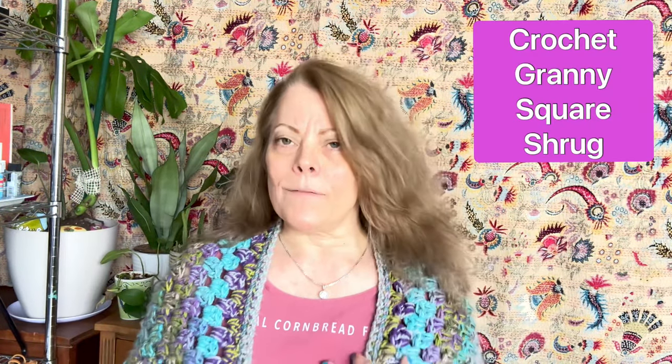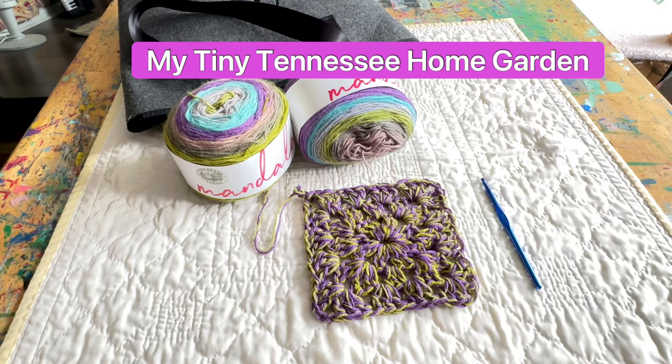I want to talk about the pros and cons of the way this turned out. Where I went wrong — and this is my fault entirely — was when I... Alrighty, so this is what we got, guys.